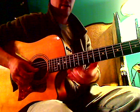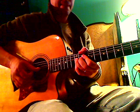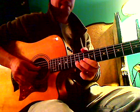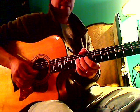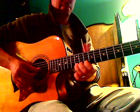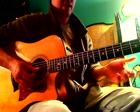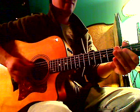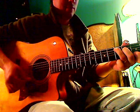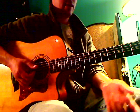Again that part, and then we'll do the turnaround — the descending leap. And then that lick. So that lick again, slow.